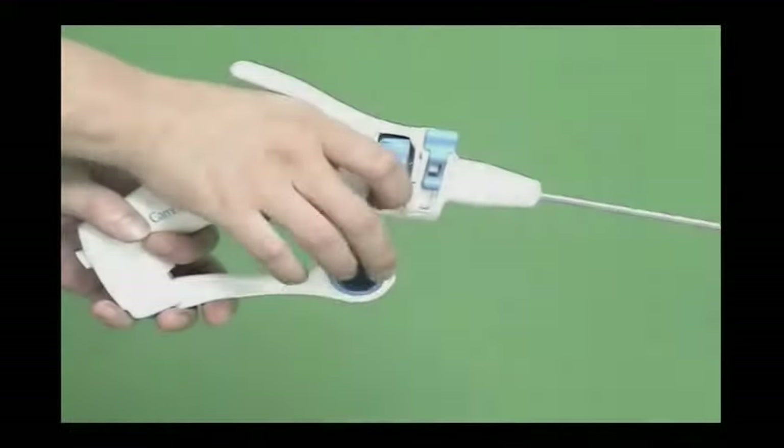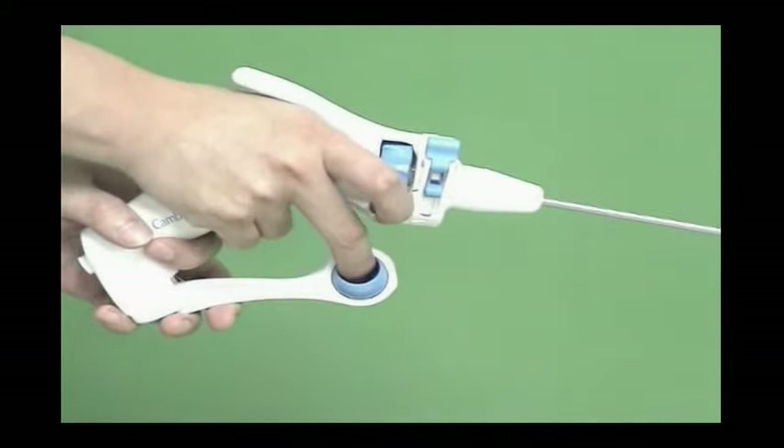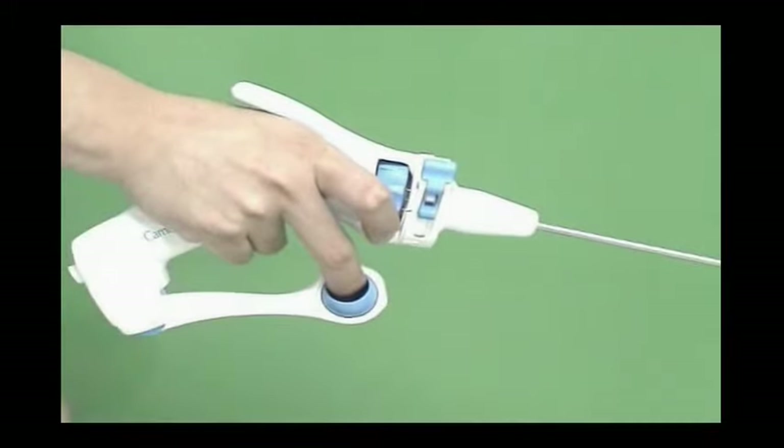Hold the Autonomy handle with your hand choked up, your thumb and forefinger on the blue rotation knob. Your middle finger actuates the jaw, and the ring and pinky fingers secure the handle.